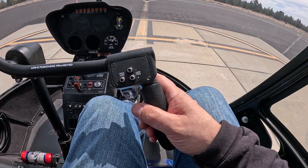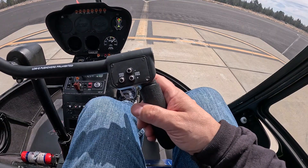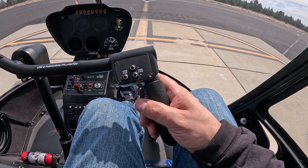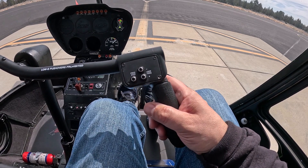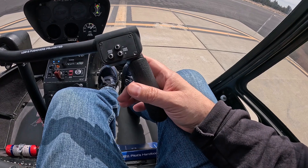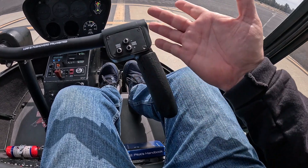Rest your arm and just fly with your wrist and your fingers. It's smooth, tiny control inputs — less is more. It's more about pressure than large movements generally. And no matter how scared or frustrated, never let go of the controls until your instructor has them.